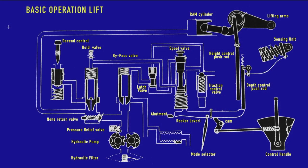Let's start with the basic principles of the hydraulic system. Don't look too closely at the rocker lever position right now, as the positions shown are just to explain the principle. We want to understand how you lift the lifting arms, how you hold them, and how you lower them. It's all about the spool valve in combination with the bypass valve and the hold valve. Let's look at how the lift works, then the hold, then the descent.